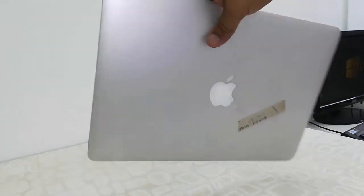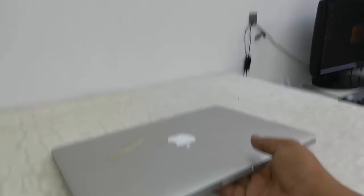So this is a quick review of this MacBook Pro. For price and full specifications, click the link in the video description. Thank you for watching!